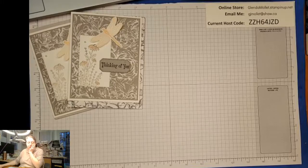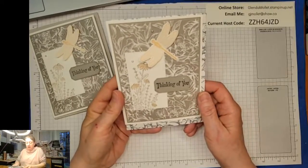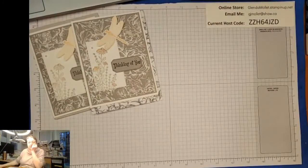Thanks Holly - it's very pretty, and it all has to do with the colors because Petal Pink and Gray Granite go really well together. When we first got Gray Granite I thought, 'Oh yuck, I'm not going to be using that color' - surprise!